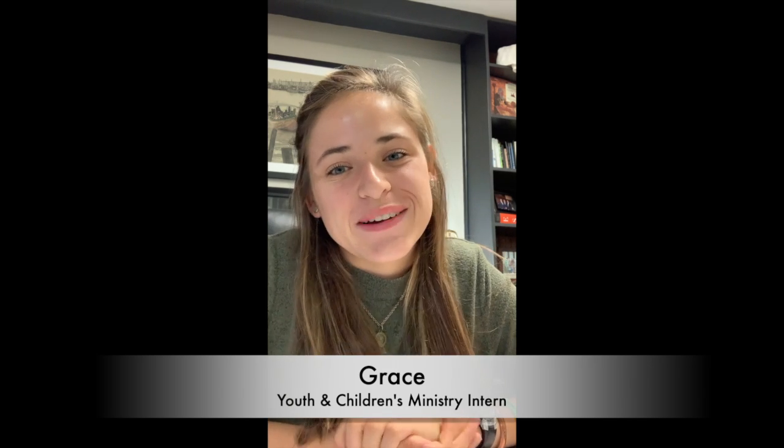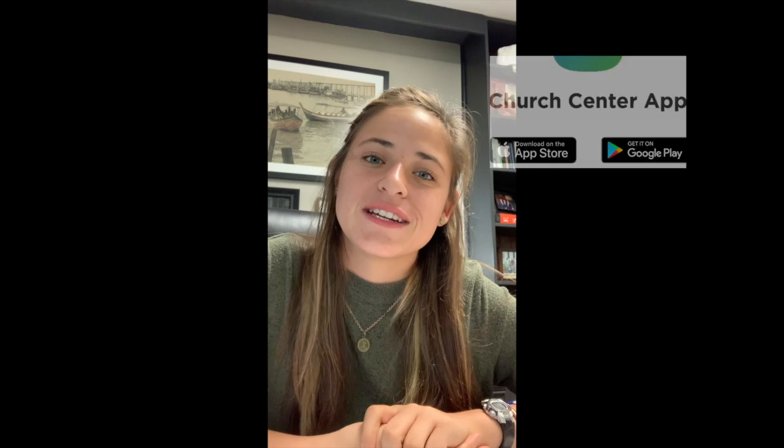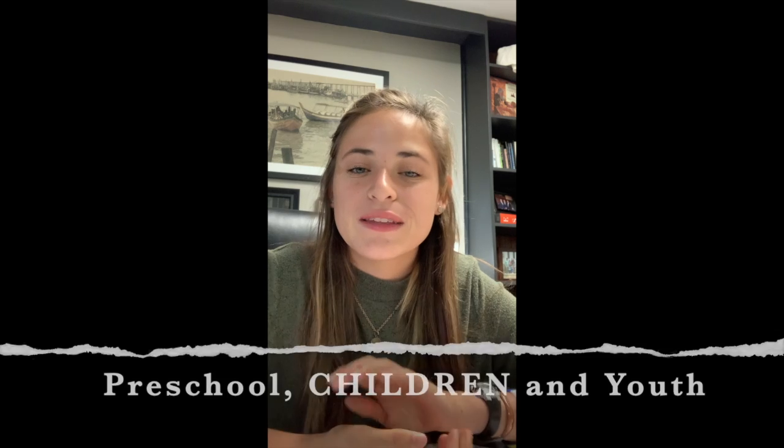I'm excited to share some new things we're going to be working on soon and getting you involved in. One of those things is the Church Center app, which we're going to be using to check in preschool and youth once we relaunch on October 4th. We'd really appreciate it if you download the Church Center app. You'll be using that to check in before you arrive and we'll be scanning a code on your phone to get everyone checked in. We think it's a really great system. We want it to be really simple, so we made this video to show you how to get it set up, and we'll be making another video to show you exactly how to get checked in.